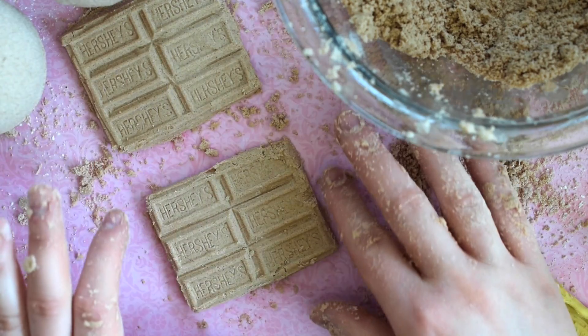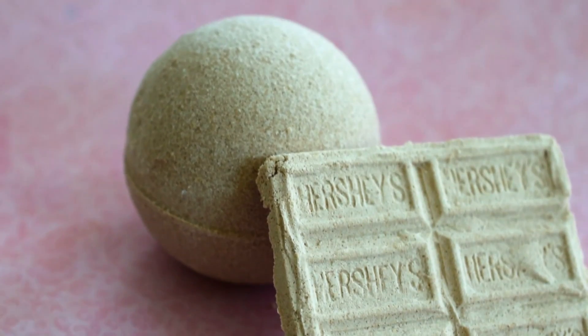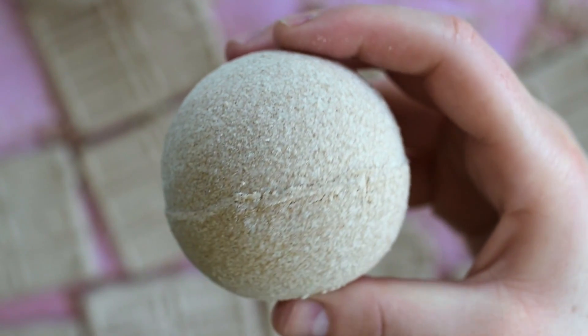And since these chocolate bar fizzies are small, you can throw a few of them into your bath for a nice hot chocolate-esque soak. I will say, already these bath bombs smell amazing.